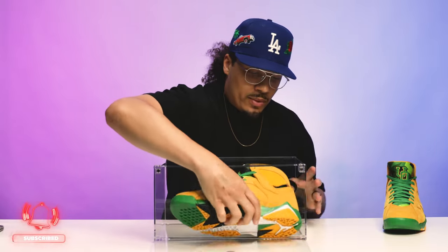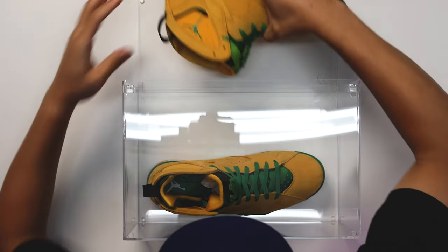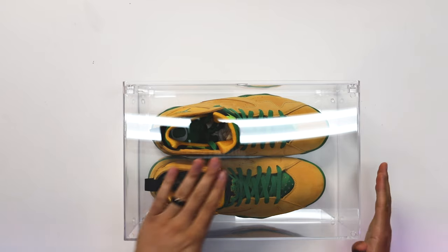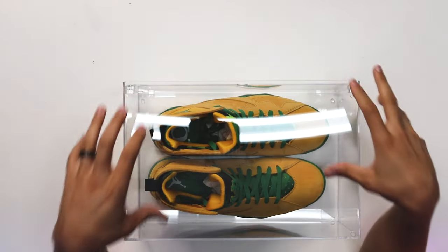We're going to go with the Oregon Duck theme on this one and stick a pair in here. Also for those who don't know, I'm a size 13. As you can see, these do fit in here and there is some wiggle room on the sides. It's a little bit close at the top but not actually touching. This is the Air Jordan 7, which is a higher-top sneaker — we'll also put some Air Jordan 1s in here at size 13.